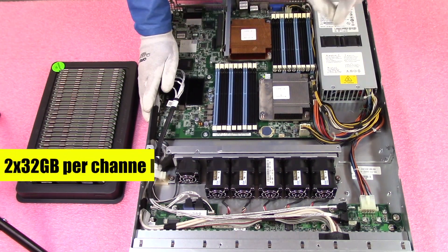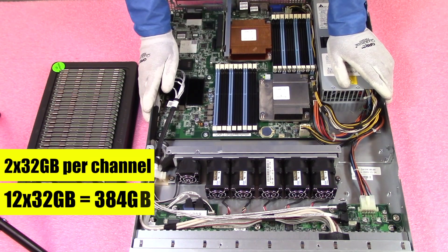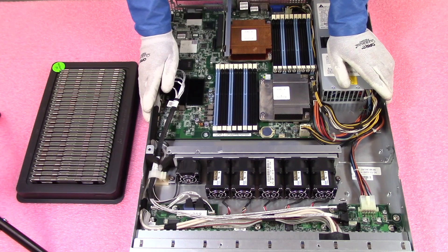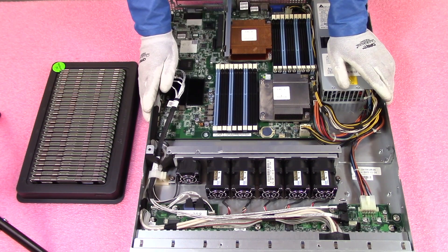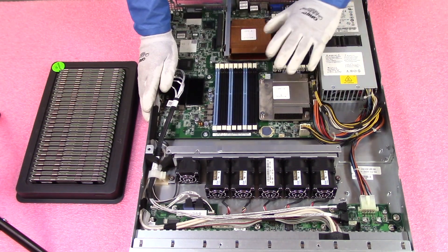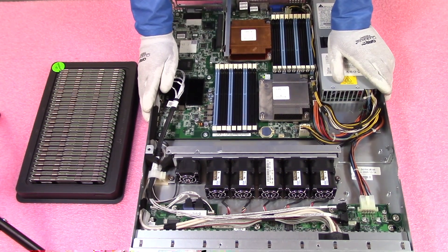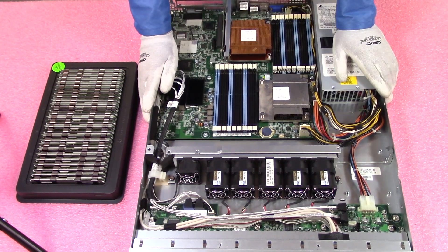You can only put two 32GB modules per channel, which is what gets us to 12x32GB to max out at 384 gigabytes — that is specifically the rank rule. This applies to any machine, not just the C1100. Many Dell and HP machines from this era have three DIMMs per channel and are all subject to the rank rule. Now let's go ahead and start installing some of the modules.